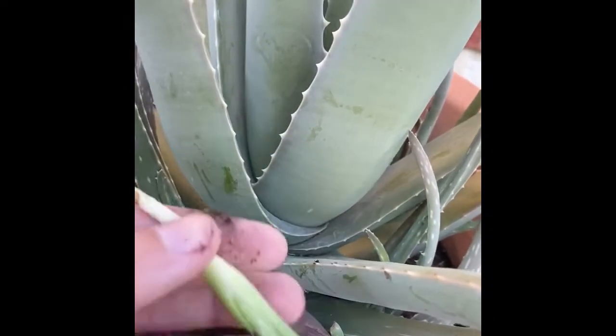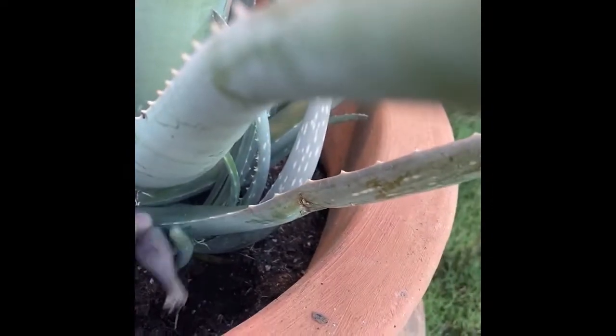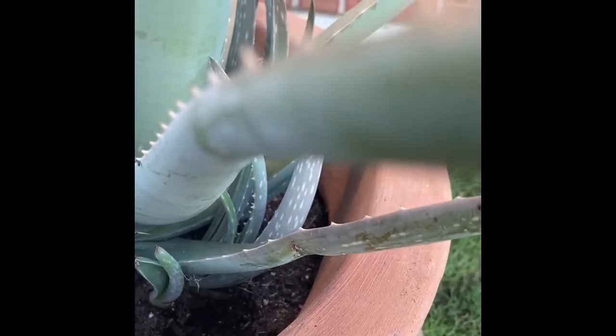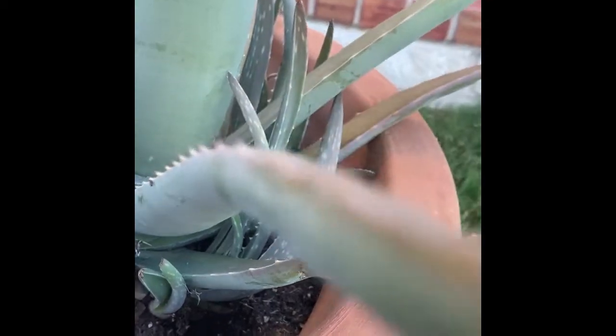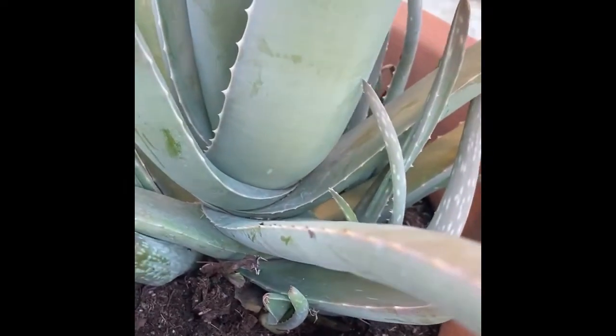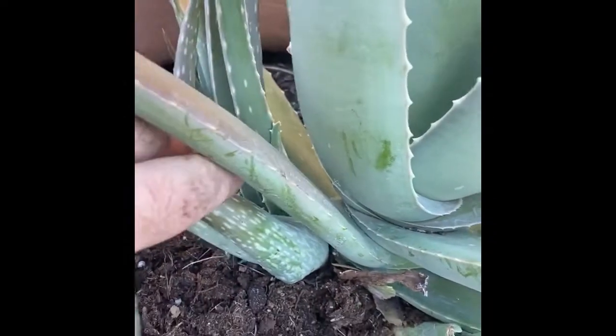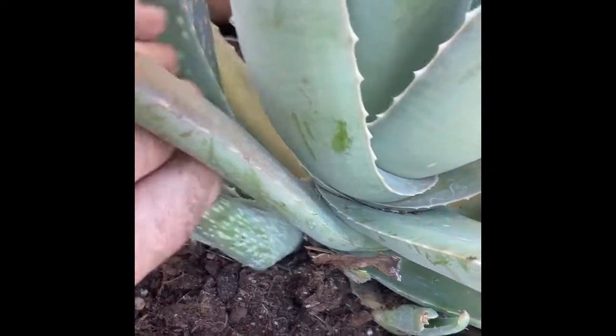I thought maybe I could do this one but I think I chunked that one. And then I broke that piece off - not on purpose.